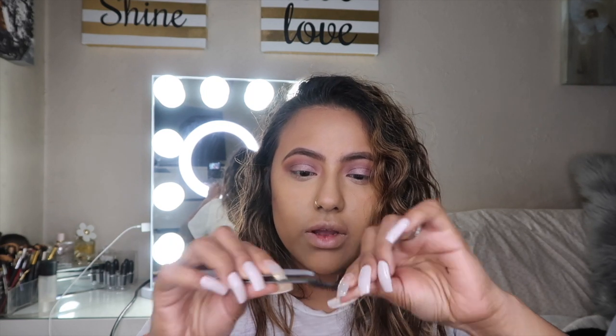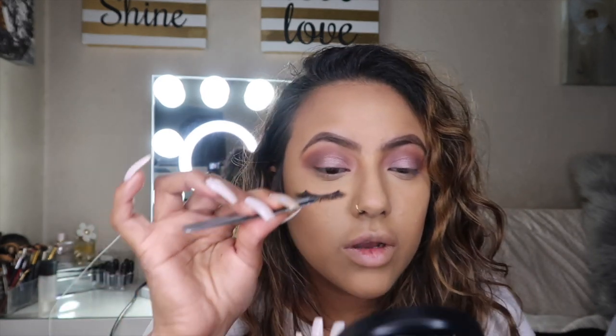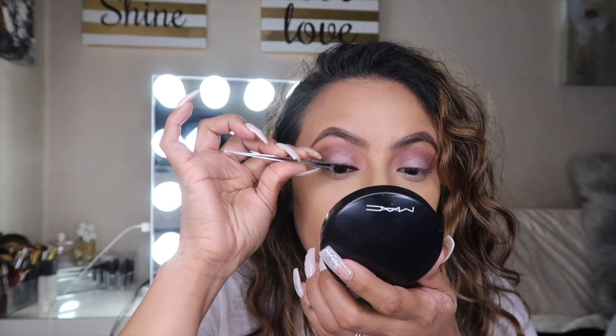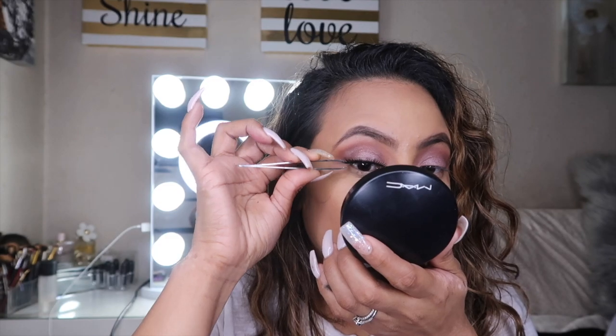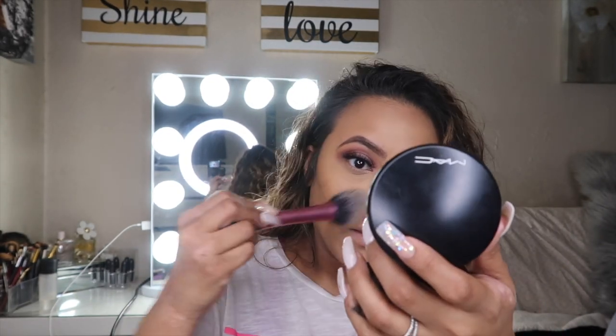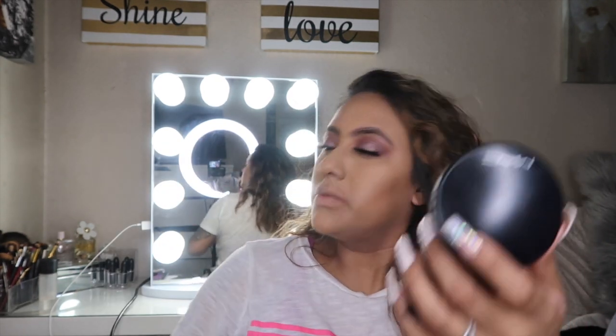By now our glue should be dry. I'm going to move these around and make sure you can work with them. You want to apply them. After we've done that, I'm going to go in again and brush any excess off that we might have.